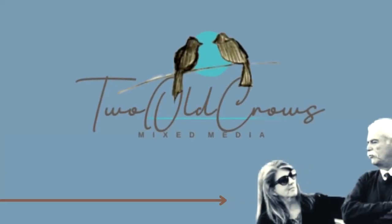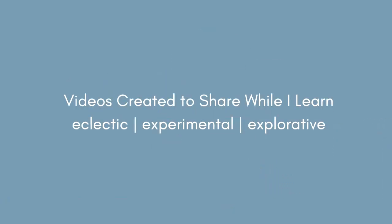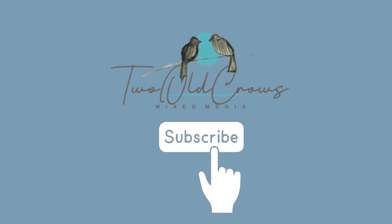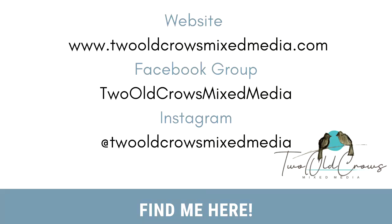My name is Peg, and I call my channel 2 O'Croze Mixed Media. I hope you will join me as I explore different techniques and different mediums, and if you like a very eclectic style, hit that subscribe button, and of course the notification bell lets you know when I upload additional content. Here are some other places that you can find me along the web as well.